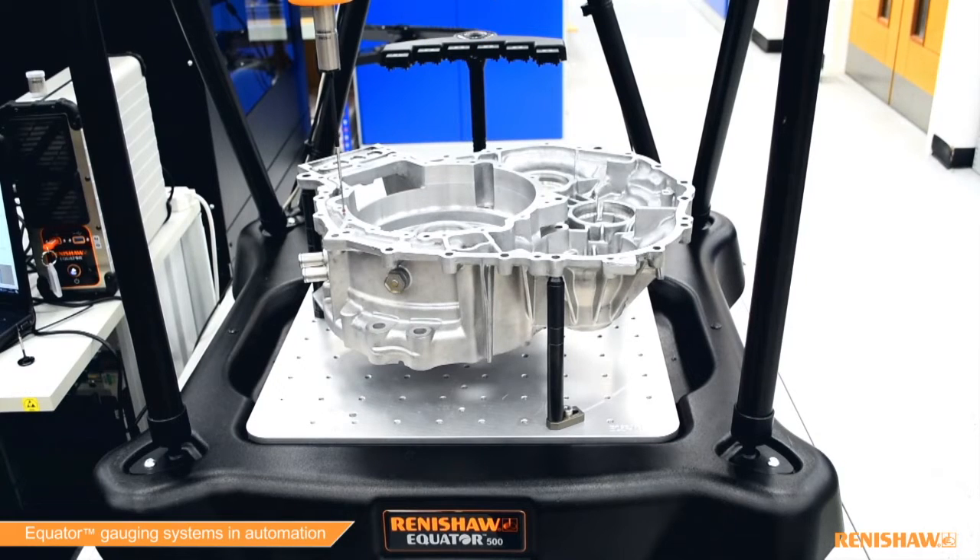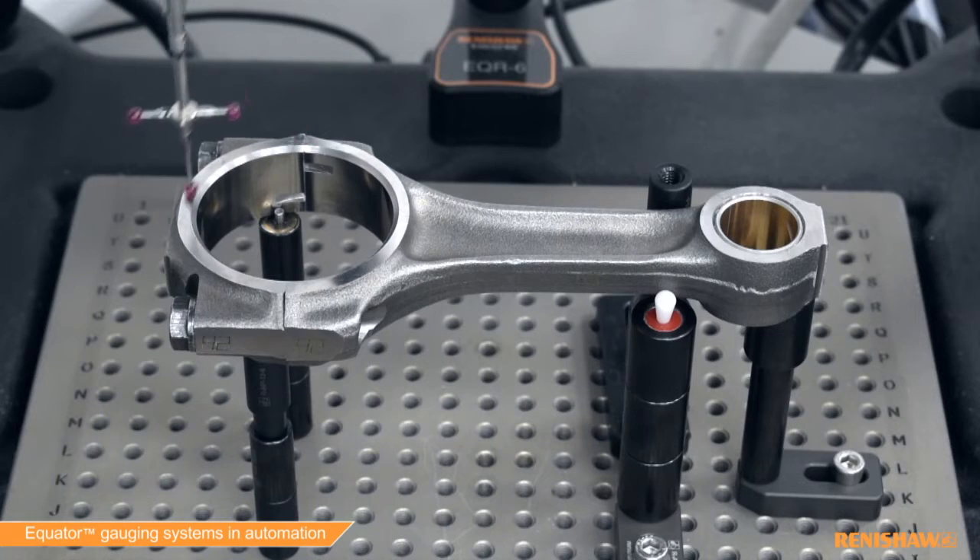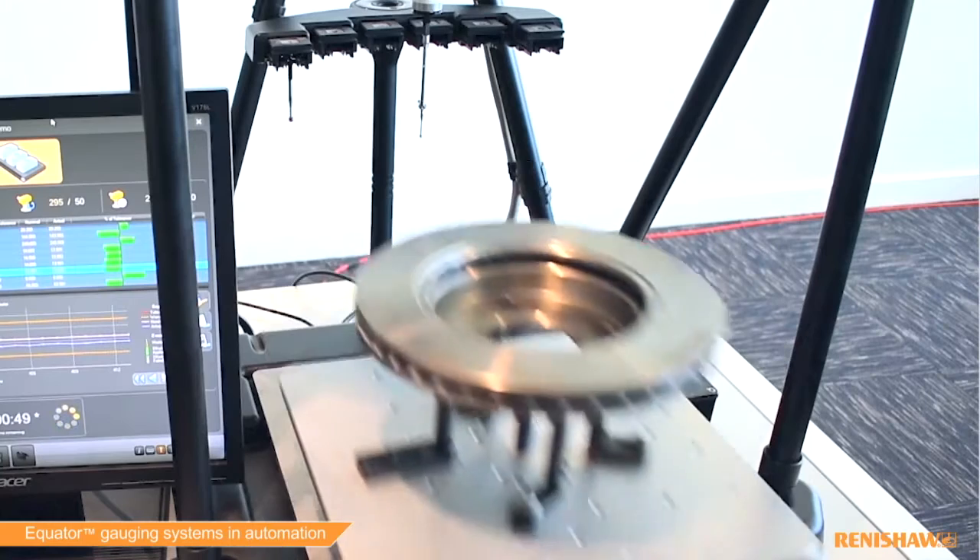So what is the Equator system? The Equator is a programmable comparator gauge developed to be easy to use, install and maintain while giving precise and consistent inspection capability.